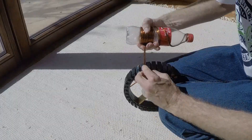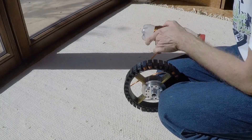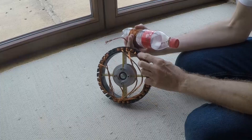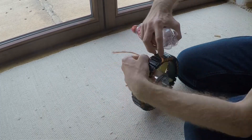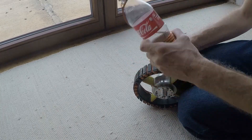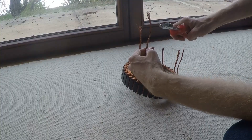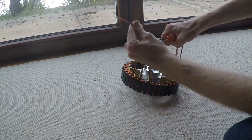After finishing the first phase I start the second phase next to the starting point of phase 1. I cut all the lead wires to exactly the same length.